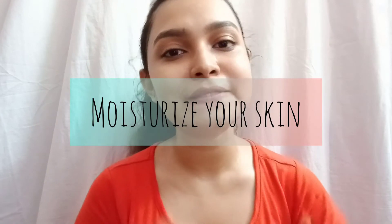After shaving, your skin is very dry and tends to get patchy. So in order to achieve smooth skin, follow this last step: moisturize your skin with a good moisturizer.